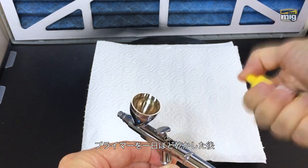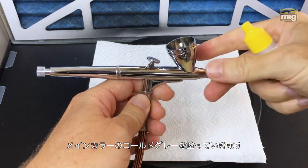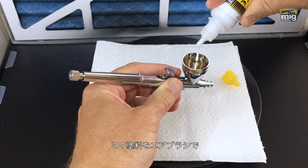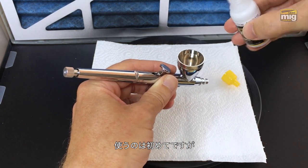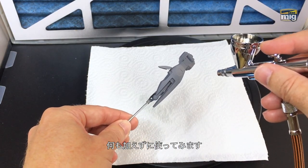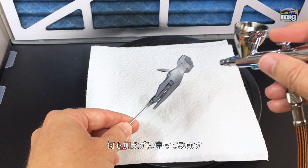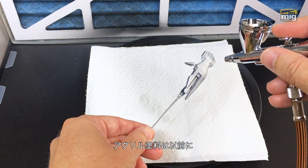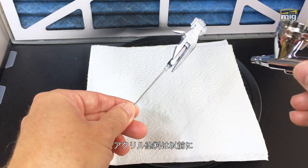After allowing our primer coat to dry for 24 hours, we will apply our main color, cold gray. This is the first time for me to airbrush these paints. I'm going to try it without any thinner, neat from the bottle. I was a little bit nervous, but it looks like I didn't need to be — these paints go on very nicely through the airbrush.